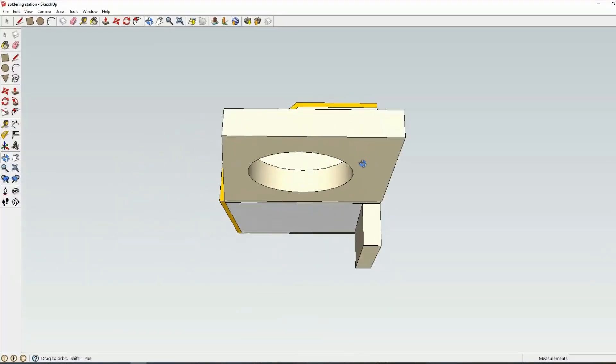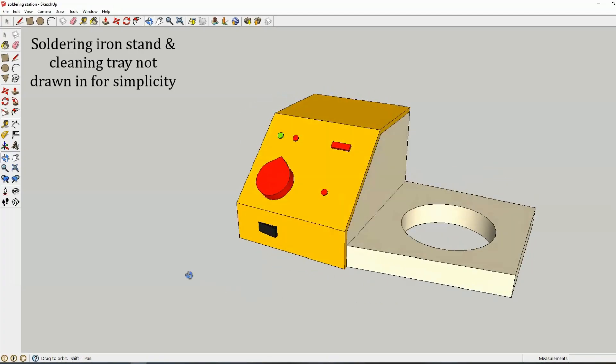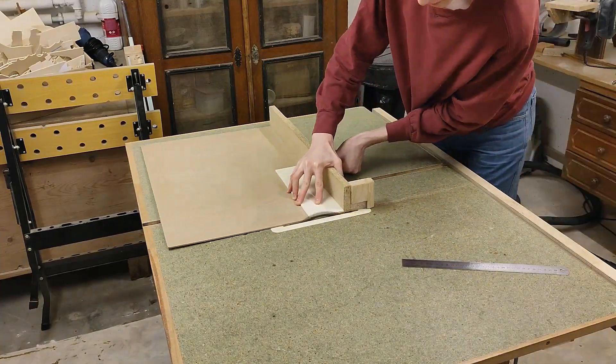To start off I did a rough mock-up in CAD to decide on the dimensions of the parts I'm going to have to cut, and this is what it's approximately going to look like. So without further ado, let's start slicing up some plywood scraps.